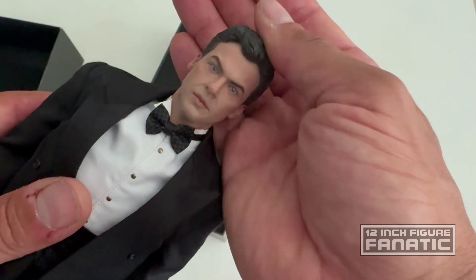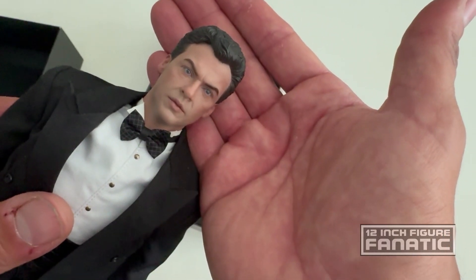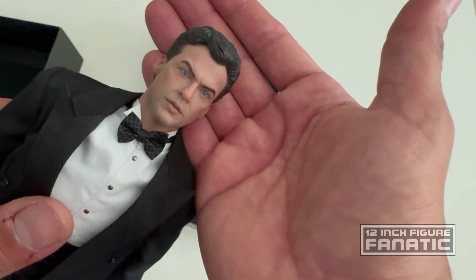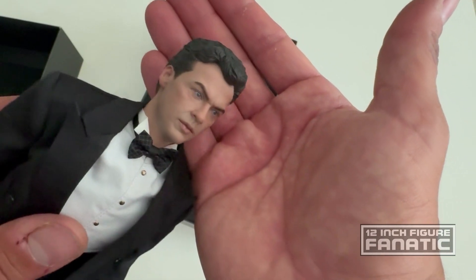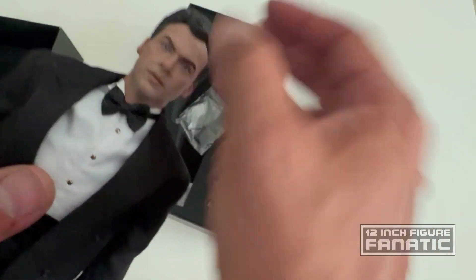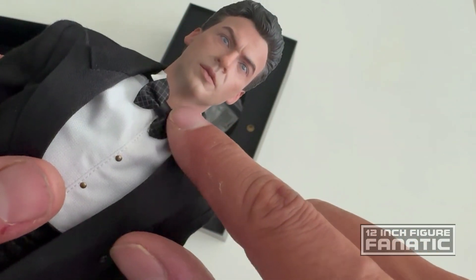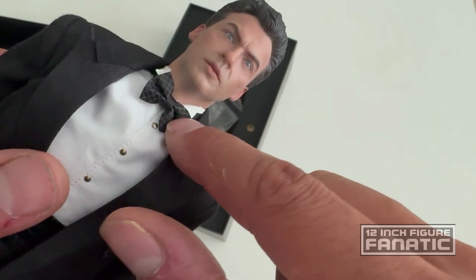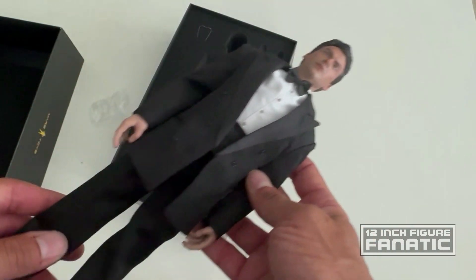I can tell it's Michael Keaton but there's something a little bit off about it. I can't quite pinpoint it, but it almost looks slightly ethnic — like an Italian version of Michael Keaton. But decent enough. It's got a bow tie with a nice waffle pattern in it.